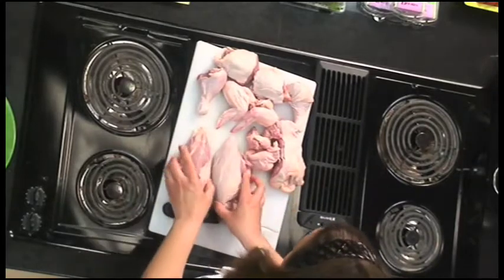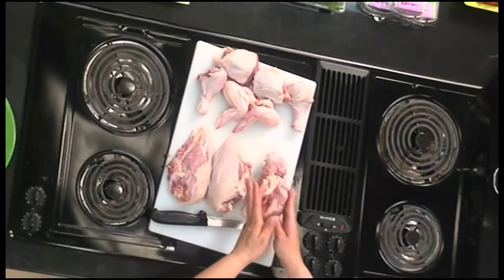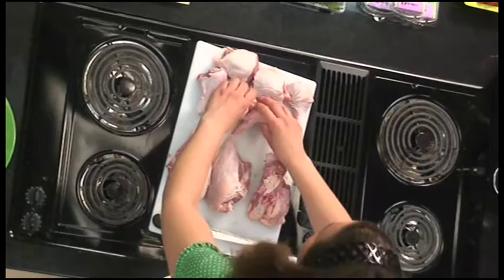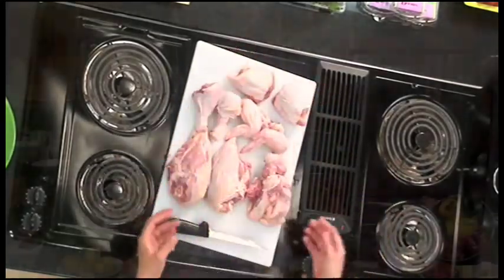So we have our two breasts, all of our parts to make stock with — which you wouldn't get if you bought this chicken already cut up — plus our two wings, our two drumsticks, and our two thighs. And there's your cut up chicken.